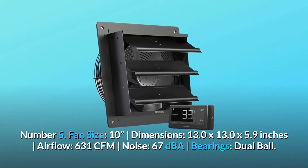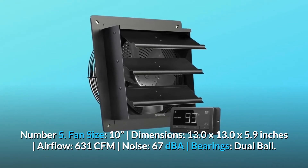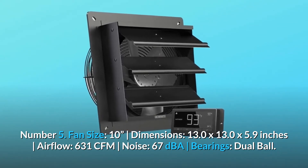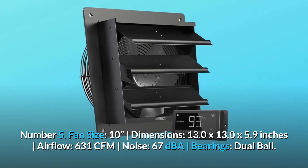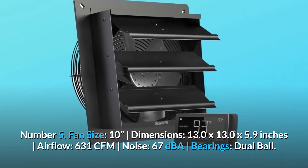Number 5 — Fan size: 10 inches. Dimensions: 13.0 by 13.0 by 5.9 inches. Airflow: 631 CFM. Noise: 67 dBA. Bearings: dual ball.